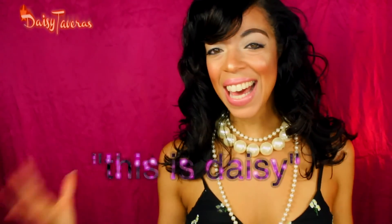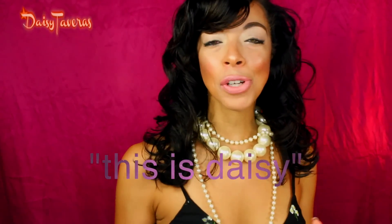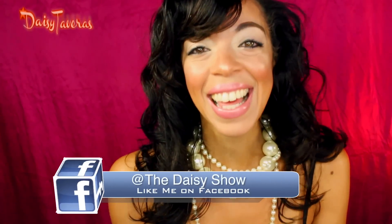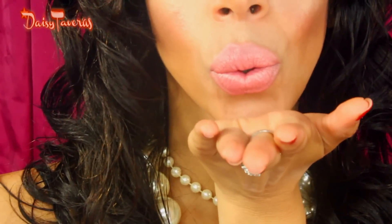Hi and welcome, this is Daisy! Thank you so much for tuning in. Today's going to be a super easy, super quick, fun video — it's going to be a DIY, yes, do it yourself, where I will show you how to get soft, pillowy, beautiful, kissable, plumpy lips. I'm also going to show you how to get your lips ready for the kiss of the day. I know I got your attention — so stay right there and let's roll!